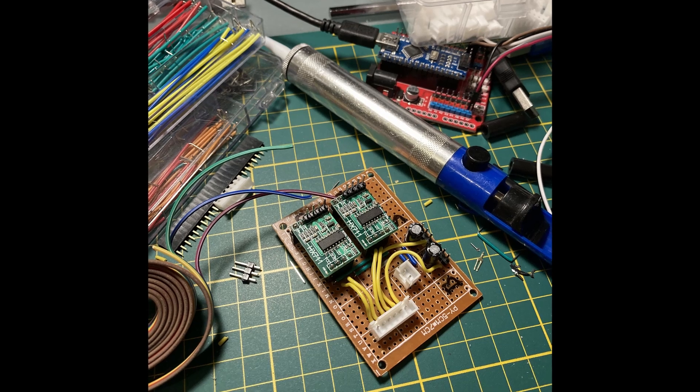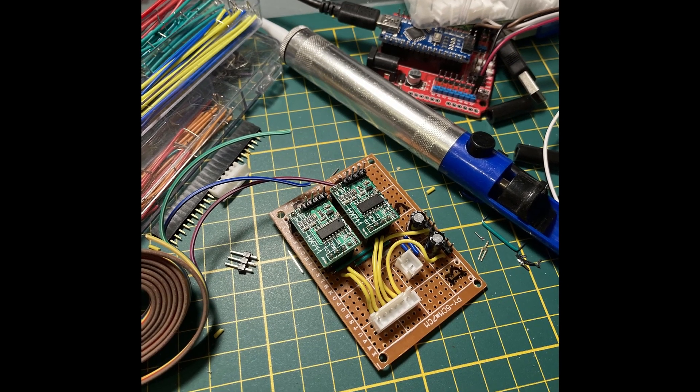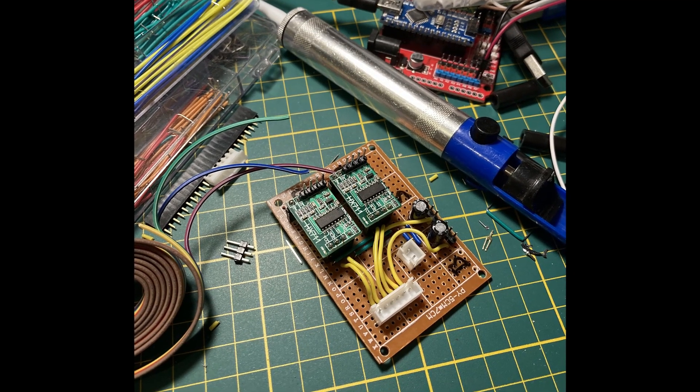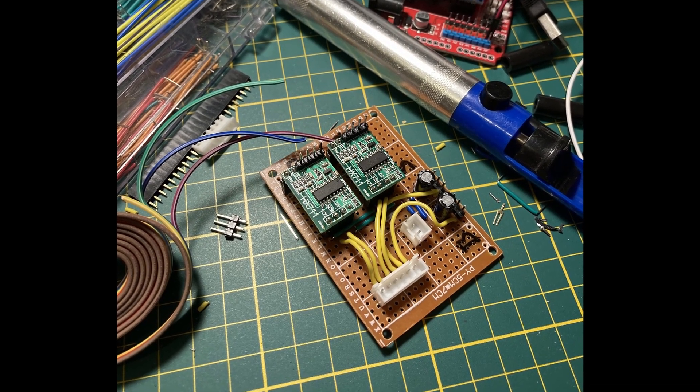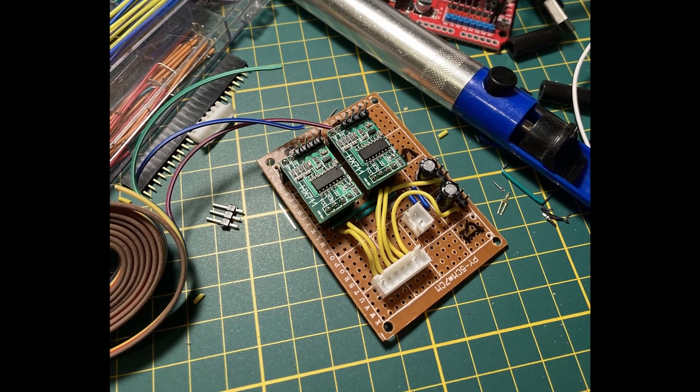The sensor and electronics are controlled by a microcontroller and connected via some quick and dirty breakout circuit board. Further versions of the system will be wired in a much cleaner way since we now know that everything works as intended.